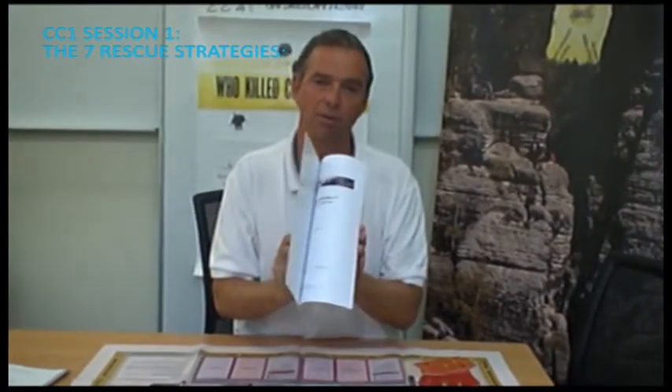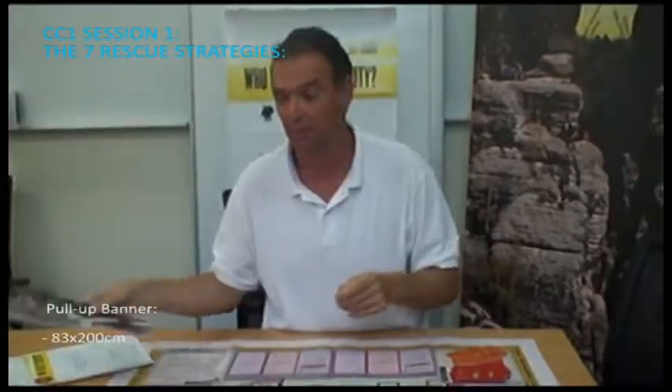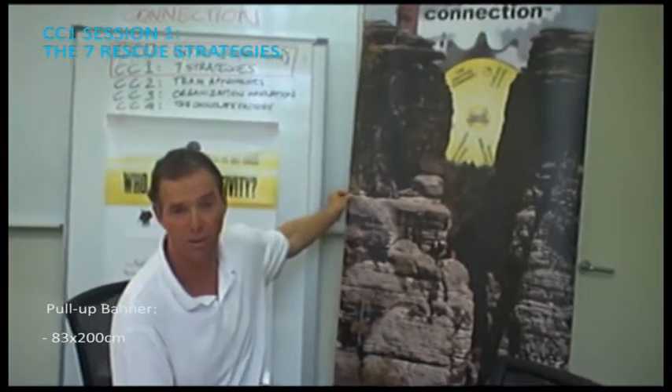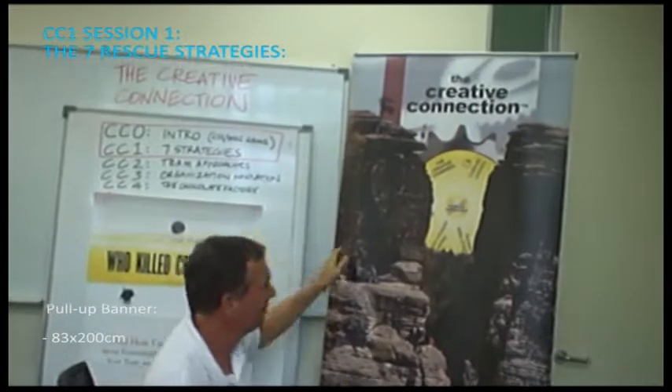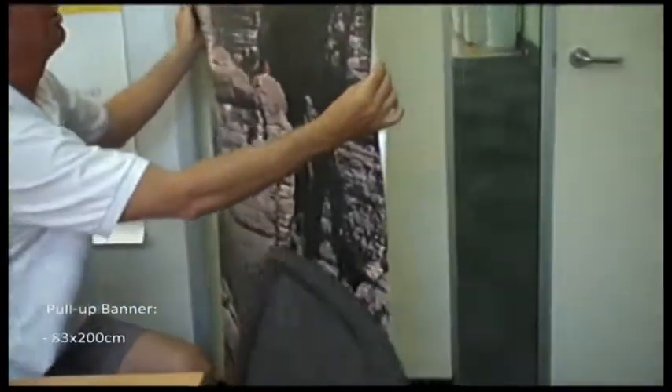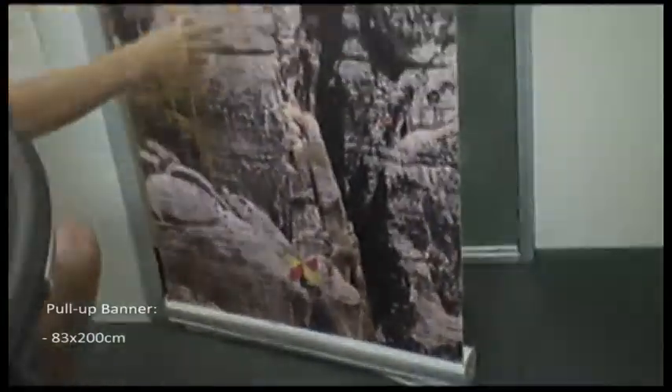For the Creative Connection workshop number one, which is the full-day workshop, there is a full workbook to be printed. On top of that, there is a banner for the Creative Connection workshop — the seven strategies. This is a roll-up banner that needs to stand self-standing.